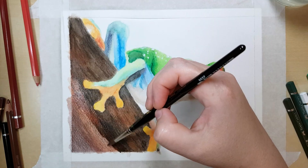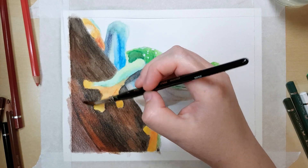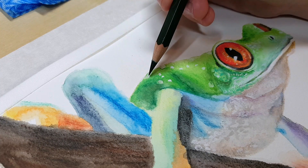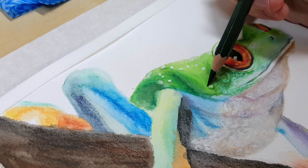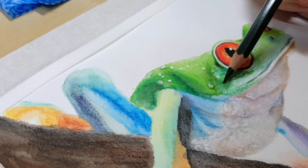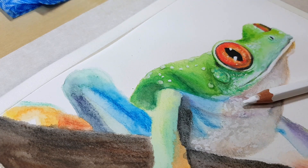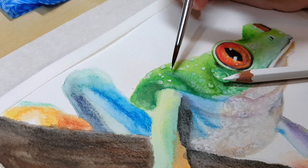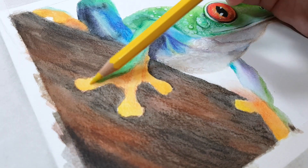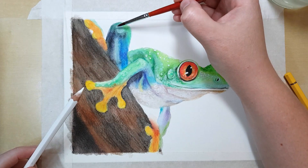I don't want to put anyone off trying watercolour pencils because they're really fun to use. In high school I used to only work in black and white mediums like charcoal or graphite because I didn't like paint, and I never really considered coloured pencil as a fine art medium. My art teacher introduced me to watercolour pencils and they were good enough to get me excited about working with colour for the first time — so it's quite nostalgic to work with them as an adult now.